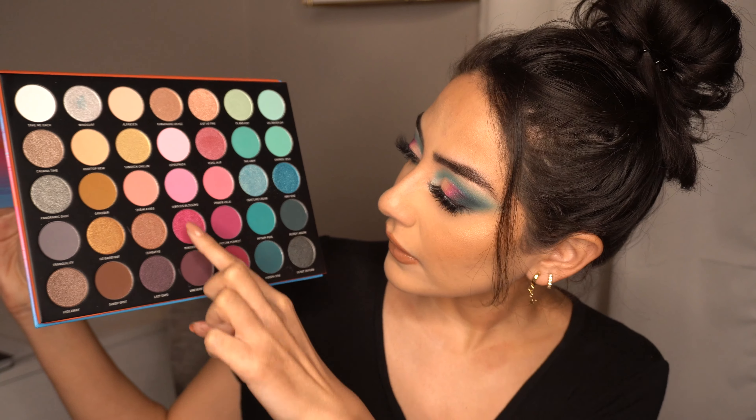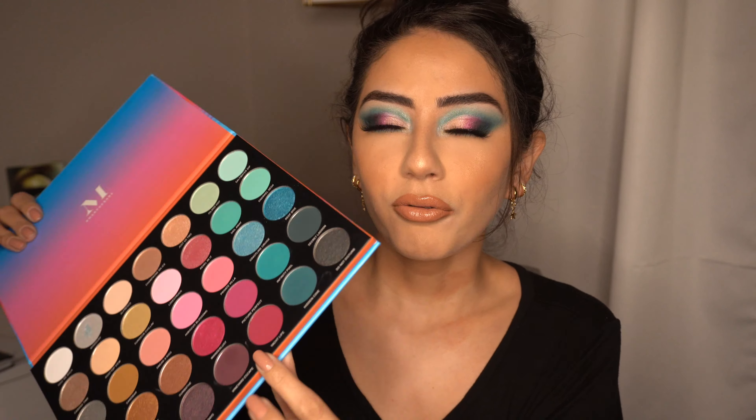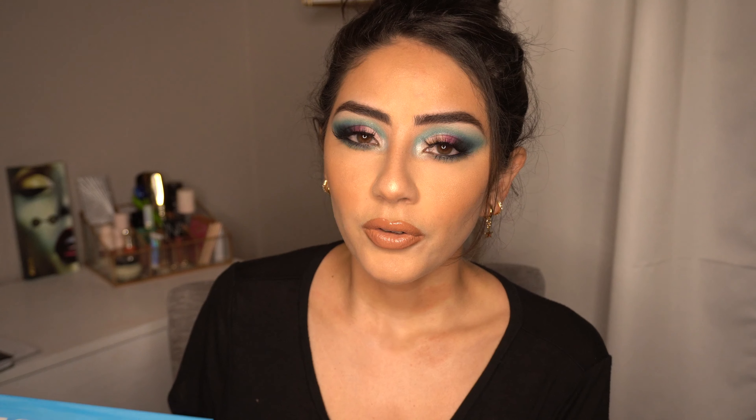I love these blues and purples — this section I see myself using a lot. I believe I got this palette for $17.50; they were having a sale with 30% off. Originally it's $25, which is still a steal. If you're thinking about getting this, I believe it's worth a shot. These colors are perfect for spring and summertime. I didn't get a lot of fallout on my cheeks, which is really rare because usually Morphe is really powdery. I only got a little bit, which was amazing.